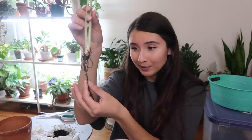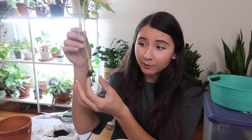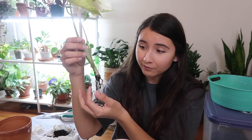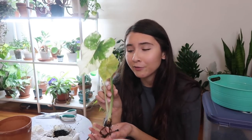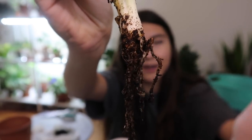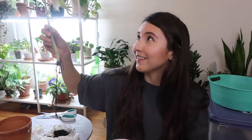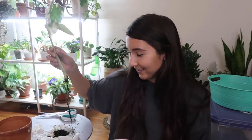Hey guys, it's Erica and I just unboxed the most beautiful alocasia that you will ever see. This is from my little sister - she sent it as a gift and I love it so much, but its roots are not doing so well. They have rotted on their way over here, probably because the plant was in the mail for longer than it should have been. It was wrapped in a paper towel with soil. I feel like I can revive it - it has one healthy root. Alocasias grow from bulbs so I'm very confident this baby is gonna be okay in no time, hopefully.